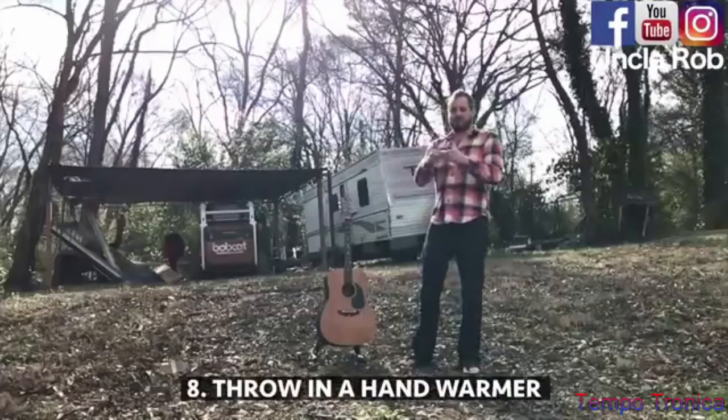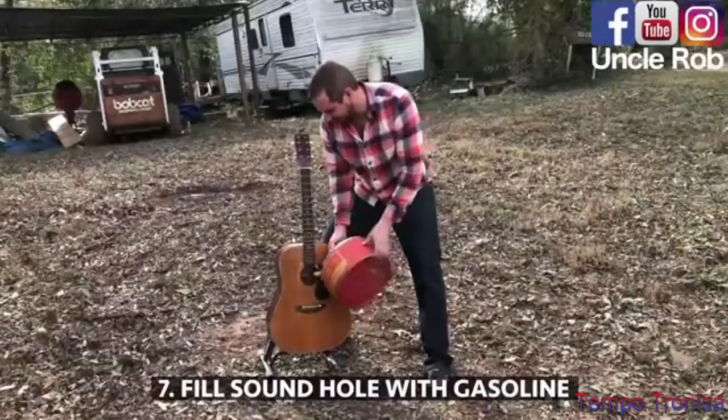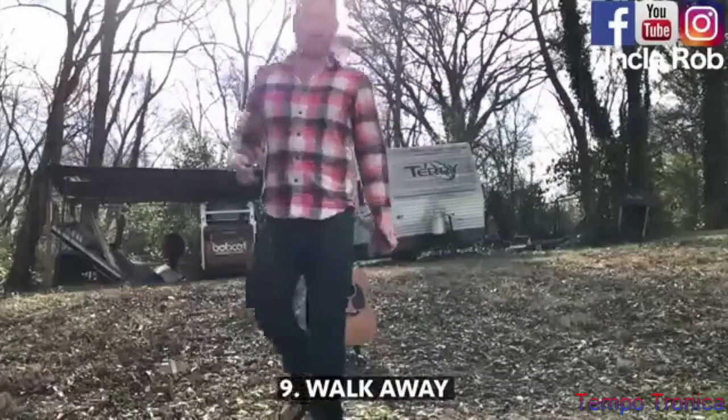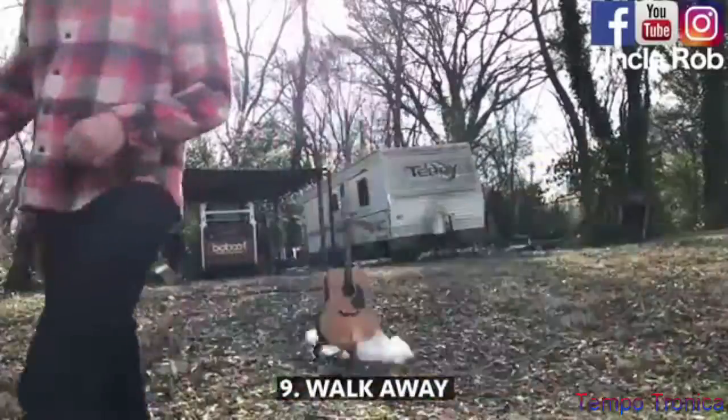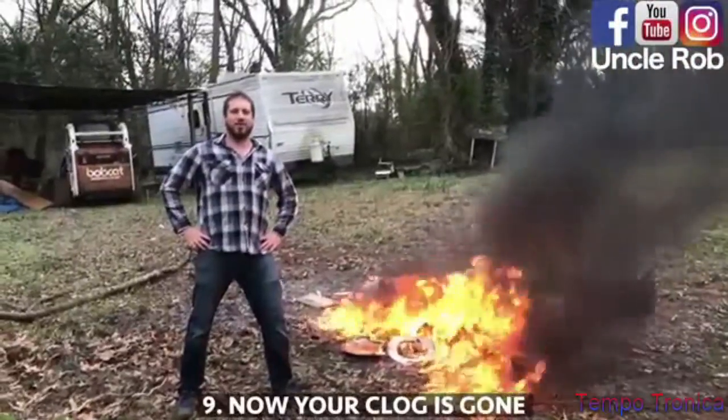Throw in one of these hand warmers, and now you don't have a clogged toilet anymore.